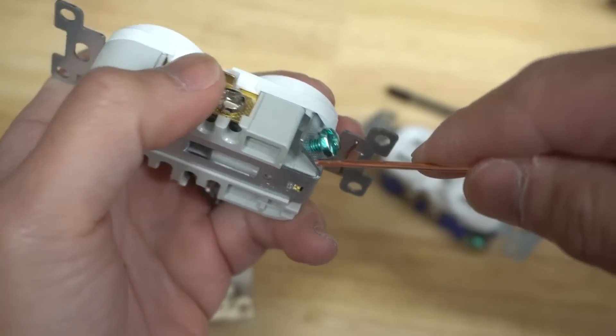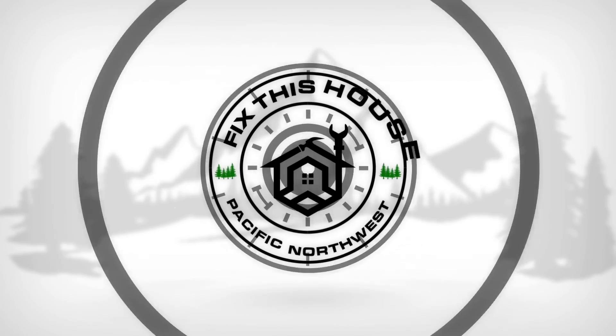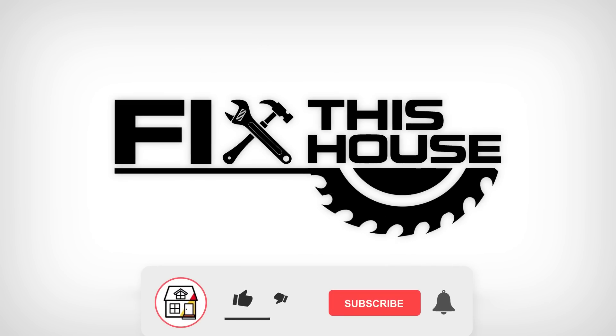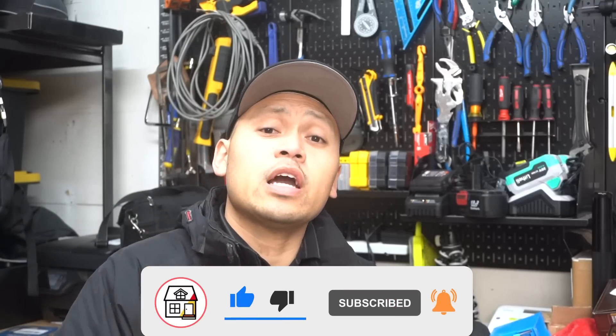On this episode, I'm going to be showing you some genius electrical outlet built-in features that you probably didn't know. Stay tuned. Welcome to Fix This House. If you're new to the channel, consider pressing the subscribe notification bell so you can always be in tune on DIY how-to videos and product reviews. Let's get to tip number one.